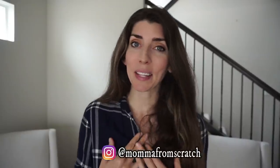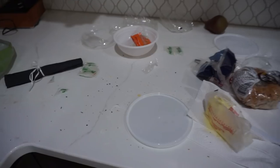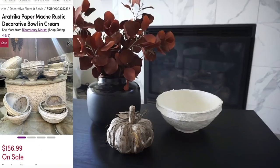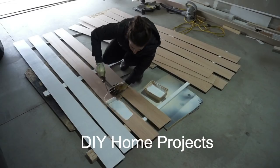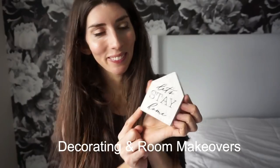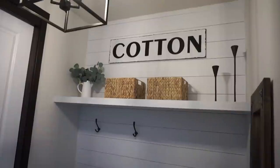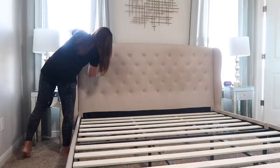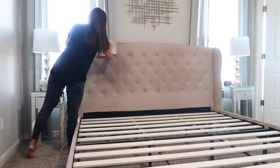Today's video is a collab with Emily from Mama from Scratch. I seriously love this woman to pieces — I cannot say enough good things about her. If you guys are not watching her videos, you're totally missing out. She does amazing DIYs, decorating, home projects, and she does them all herself. She is in the process of getting a new home and will have tons of new content, so definitely click on the link down below in my description box and go watch her video.